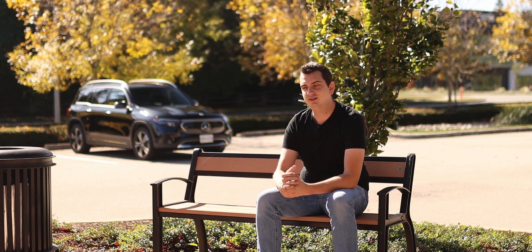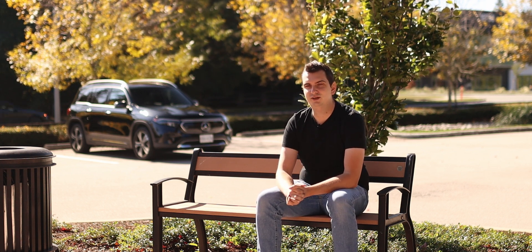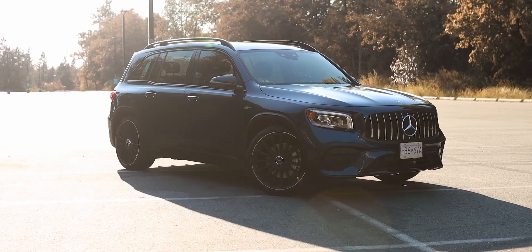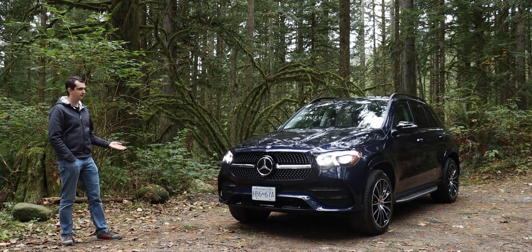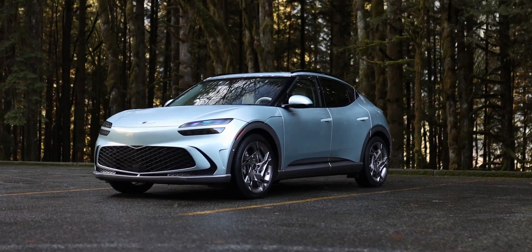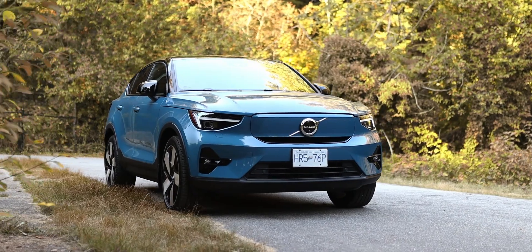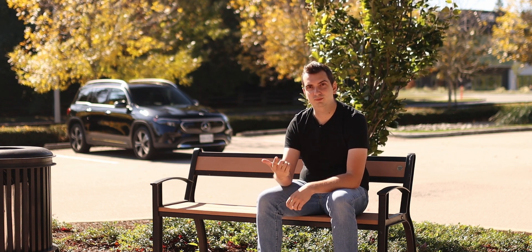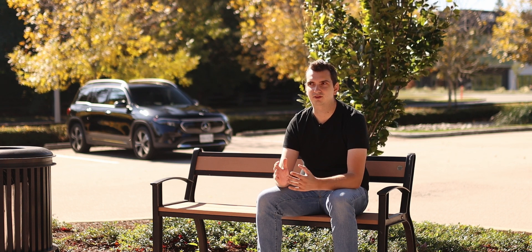The EQB 350 just costs way too much money and doesn't really exude the feeling of luxury one would expect from a Mercedes-Benz vehicle. For the same price as that demo car, you can get a fully loaded GLB 35 AMG, or even the GLE 350 with the third row seat package. If you're in the market for a luxury EV, you have so many more options — the Genesis GV60, GV70 Electrified, Polestar 2, Lexus RZ450E, Volvo XC40 Recharge — many of which feel more like luxury products, have more range, more power, and cost less. The EQB is just too expensive for what you're getting.